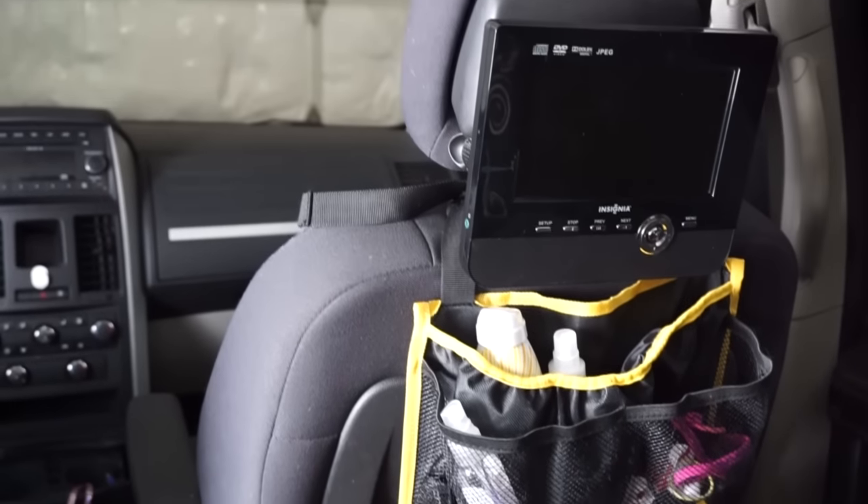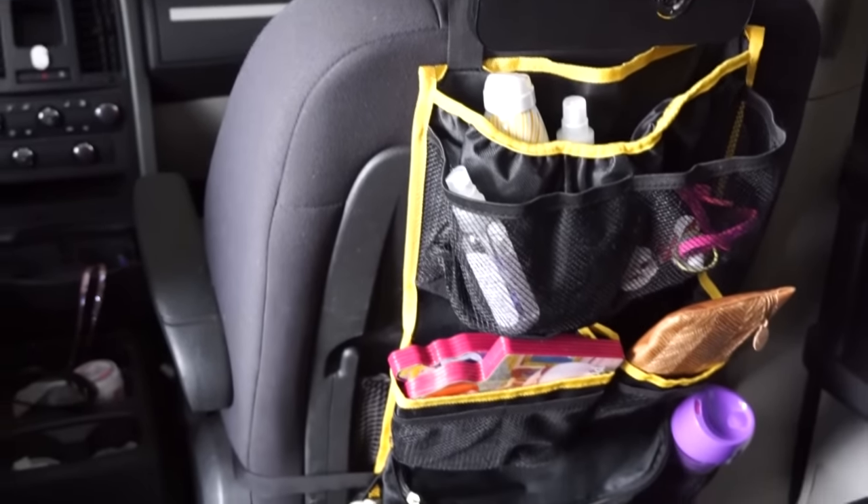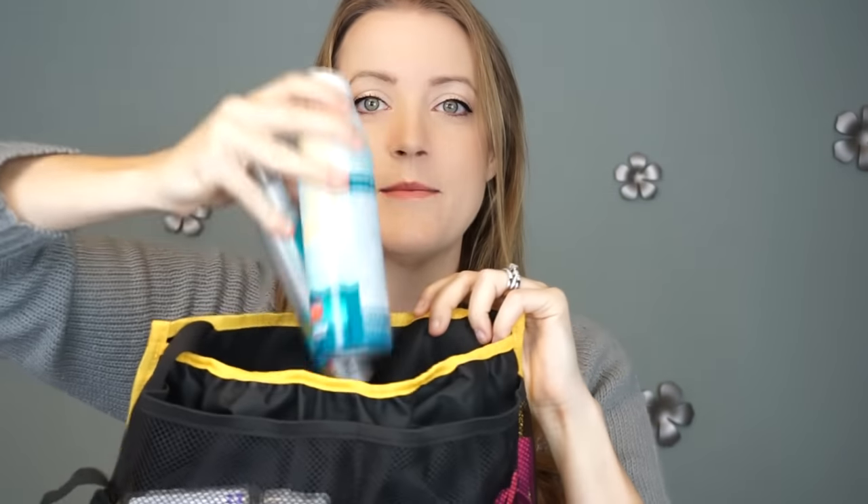Starting with the backseat car organizer — this is essential for any parent to deal with clutter in your vehicle. I absolutely love this; it's very well made and very sturdy. It has a lot of different options: there are so many different pockets — mesh ones on the front, very deep ones down here which I have sunscreen and bug spray in.